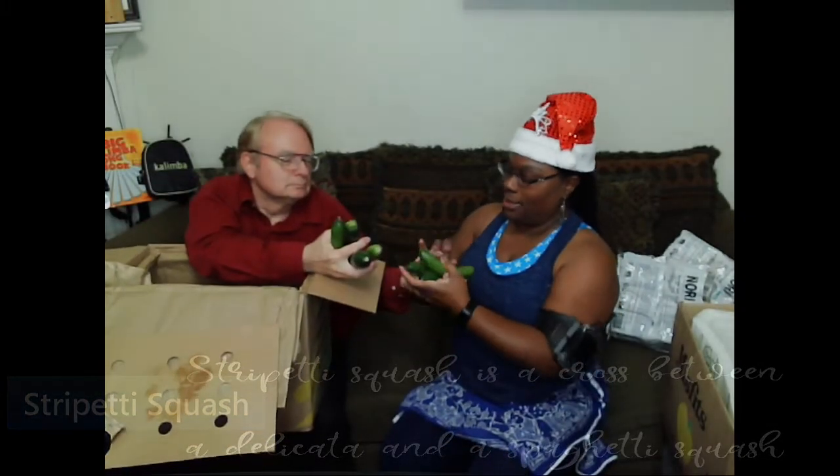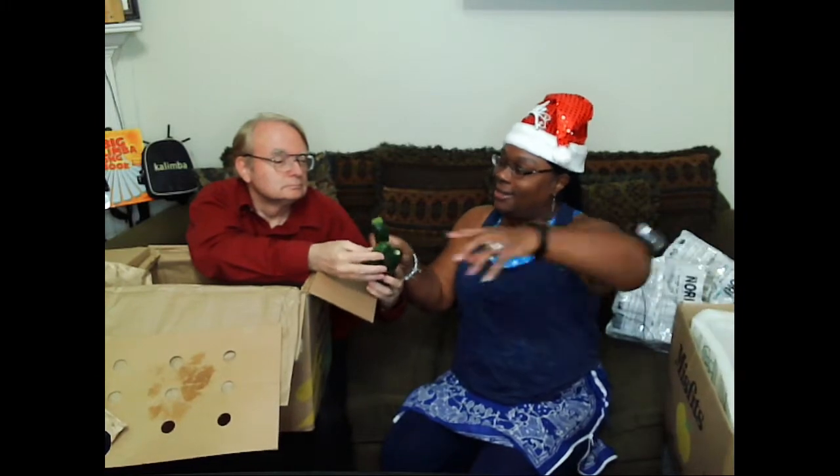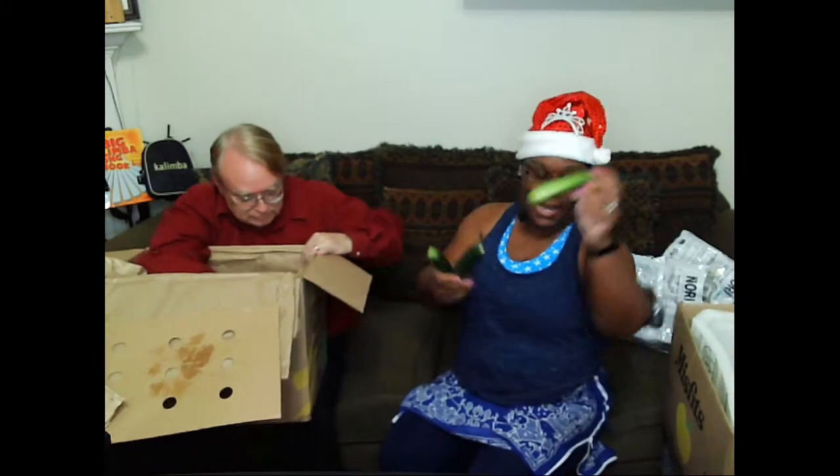So we have some mini cucumbers, Asian salad. And these are zucchinis - two zucchinis and one, two, three, four mini seedless cucumber squashes. Oh, plant-based chocolate milk!